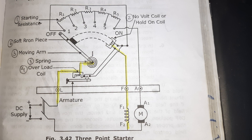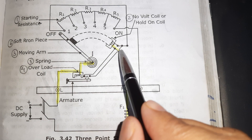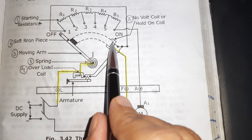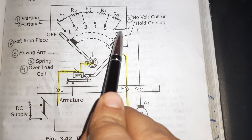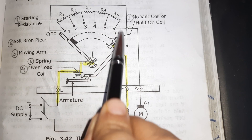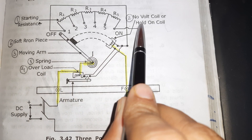The second part is the hold-on coil or the no-voltage coil. The hold-on coil is connected in series with the field winding. The main function of this hold-on coil is to hold the moving arm when the motor is in normal condition. When this moving arm is in the on position, it will be held by this hold-on coil, which is why it is also called the hold-on coil.